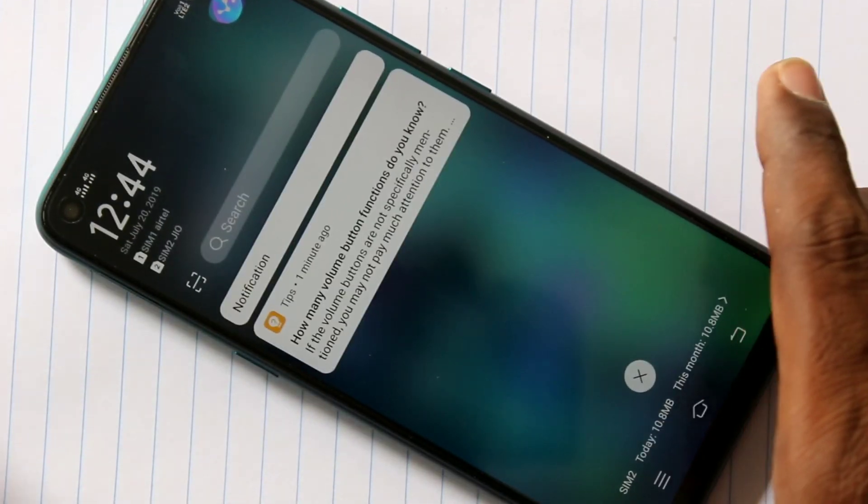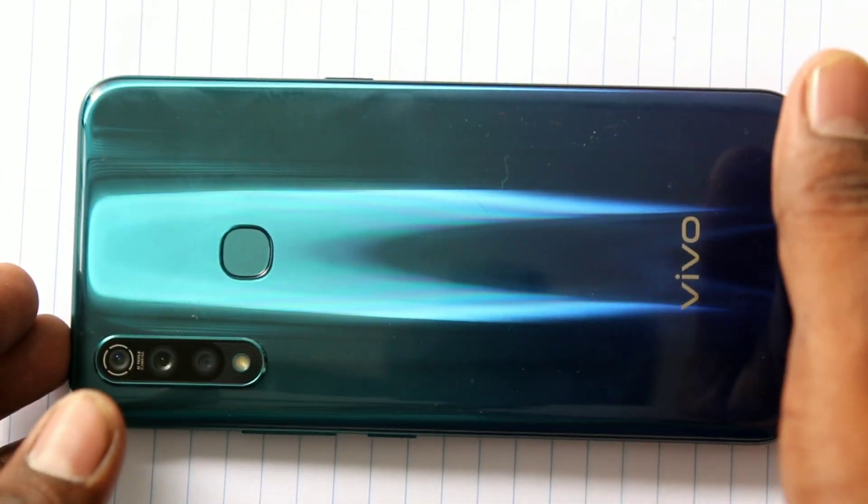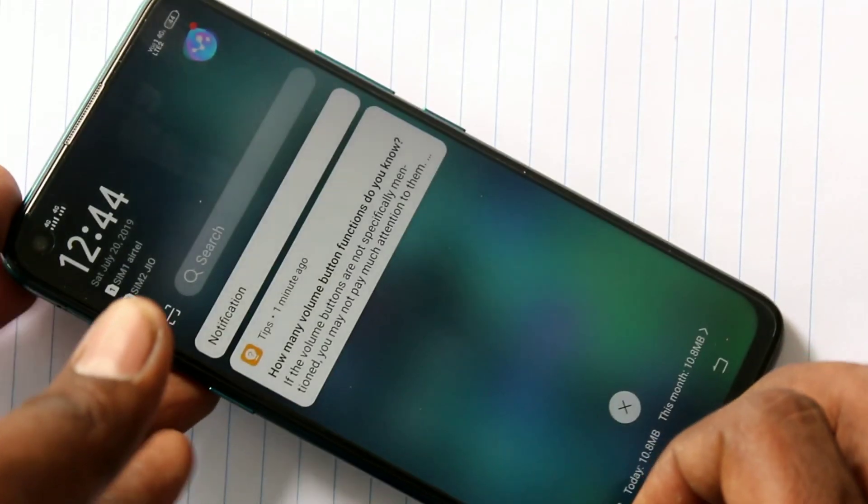Hello friends, welcome to Family Stack. This is the Vivo Z1 Pro smartphone. In this video, we will learn how you can take a screenshot and long screenshot on the Vivo Z1 Pro smartphone.